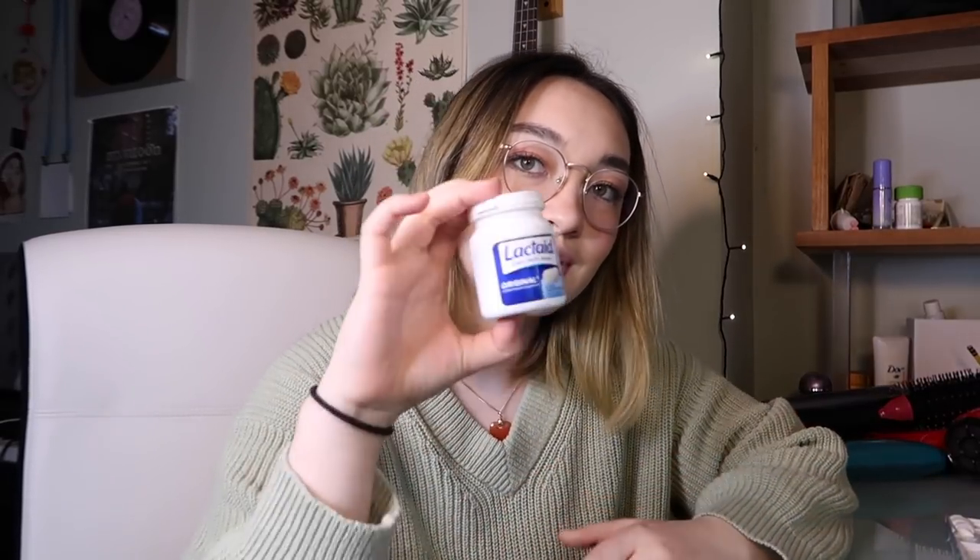I have spent a ridiculous amount of money on Lactaid over the last years of being lactose intolerant. This is my favorite kind — the ones that come in bottles. But Lactaid, you could do better on the packaging. So what I'm gonna do is customize my Lactaid bottles so that when I take it out people are like, 'Oh, what's that?' And you can just be like, 'Oh, it's my Lactaid,' and they'll be like, 'That's a cool container.' Like, yeah, I need to take it so I don't erupt later in the day after I drink some milk. If you want to customize your Lactaid bottle with me, you are free to do that.